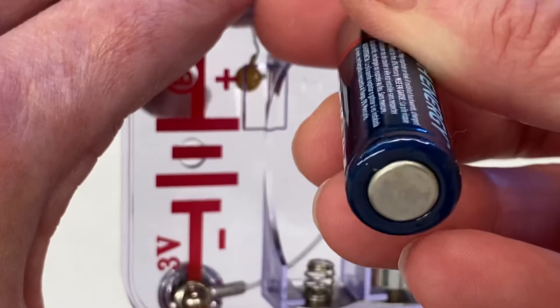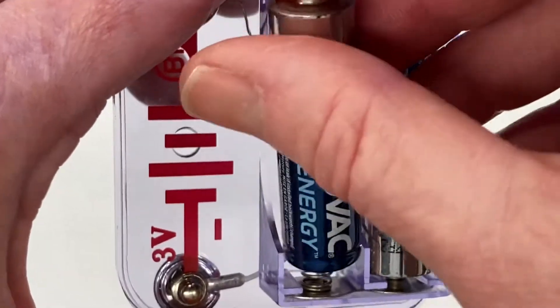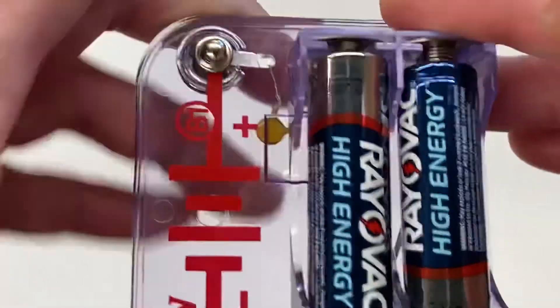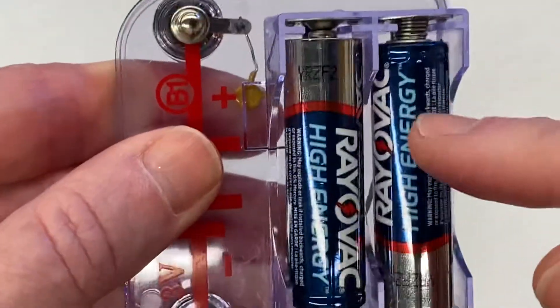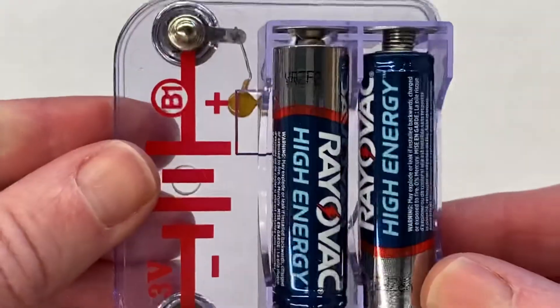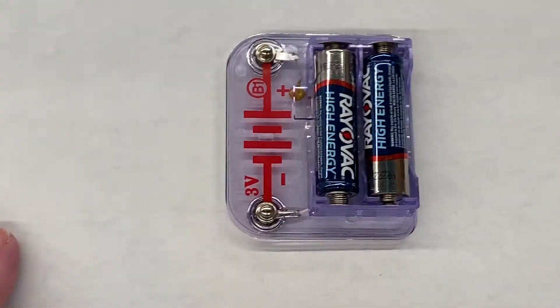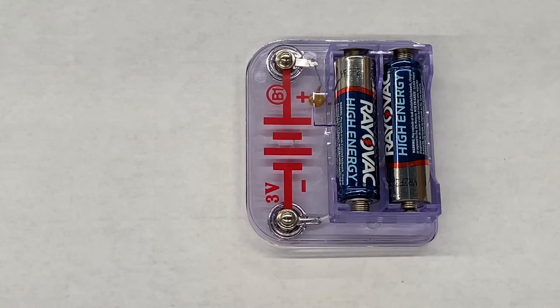It's hard to show with the camera, but the flat end goes towards the spring — you push it down and then you pop it in like that. My batteries are actually facing opposite directions, and it should work. If something is not working, the first thing you should do is check the batteries: make sure they're all the way in and facing the proper direction.